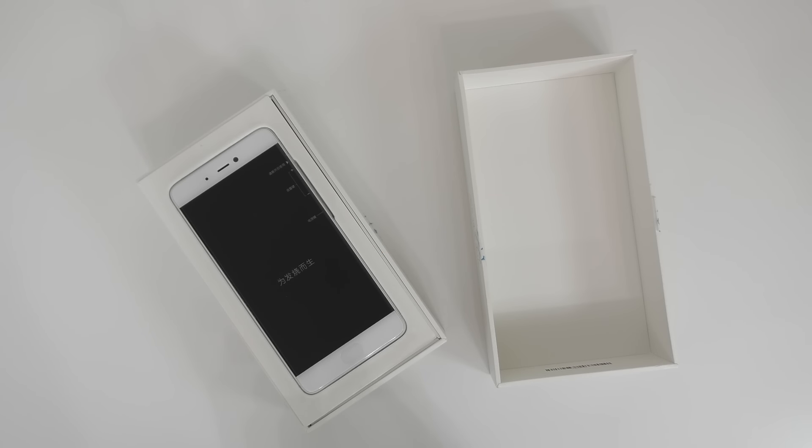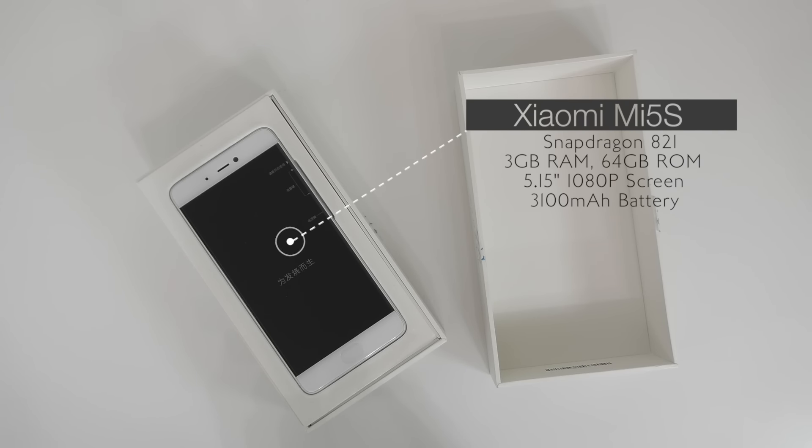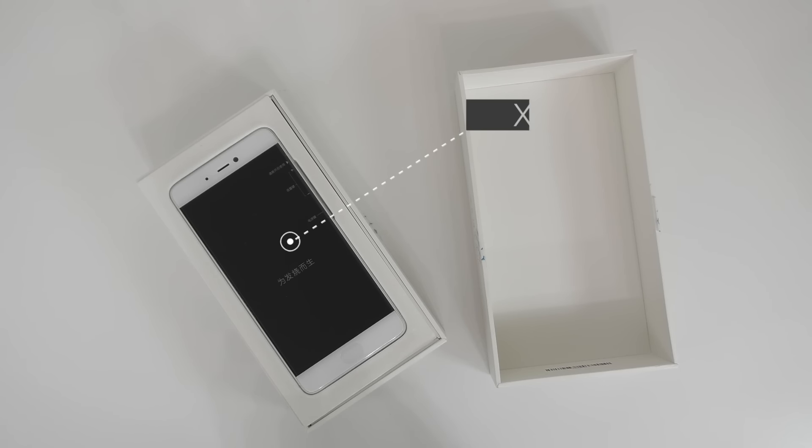Good day everyone, my name is Alex and welcome to a new video. Today I'm unboxing and taking a look at the Xiaomi Mi 5S. We have a Snapdragon 821, 3GB of RAM, 64GB of internal storage, a 1080p display, a 12MP camera on the back and a 4MP camera on the front.